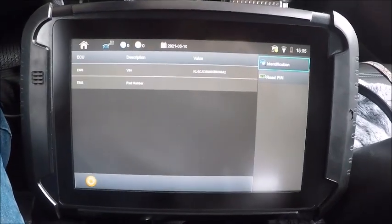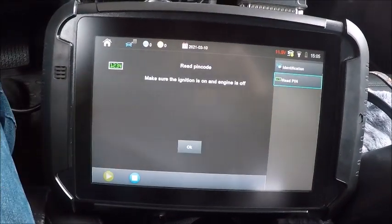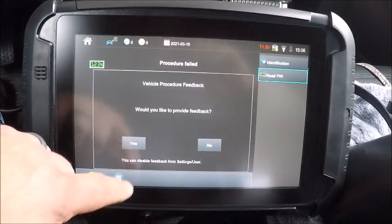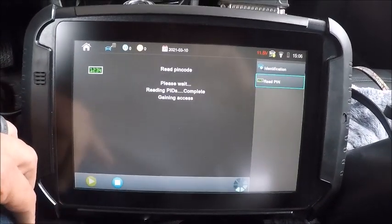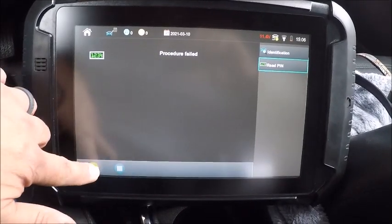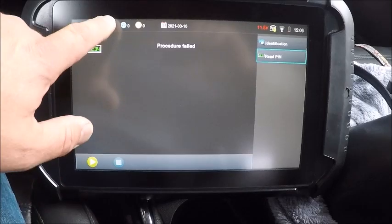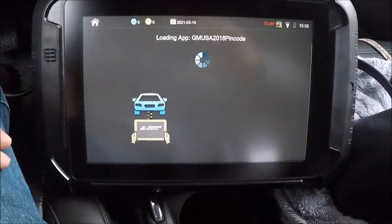We'll leave the ignition on right there and go ahead and read the pin code. Let's try it — it says it might need a couple of times. Okay, that fails. You can always go to the 1064 read pin code this way.